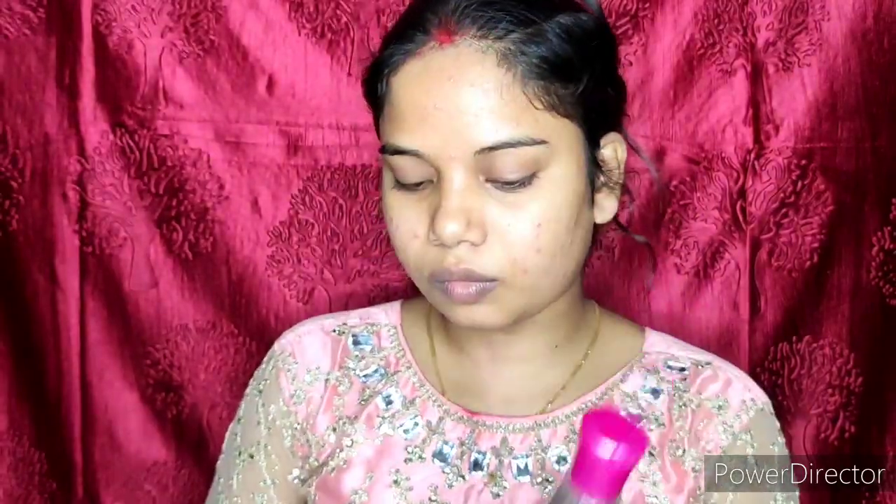First of all I will prep my skin, because you should prep your skin for a good makeup look. I have already cleaned my face with my cleanser, and then I wipe my face with rose water. Rose water works as a toner as well.